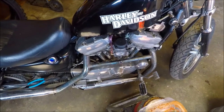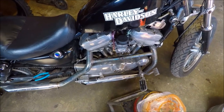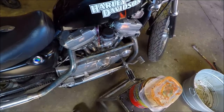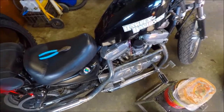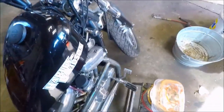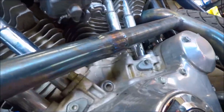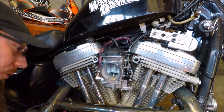We're going to have to let it warm up for a minute. We're going to have to adjust that idle screw out just a little. It's getting to be a little too hot.